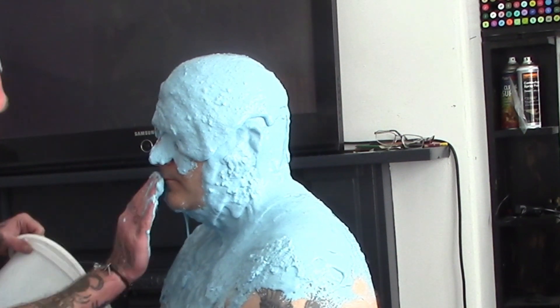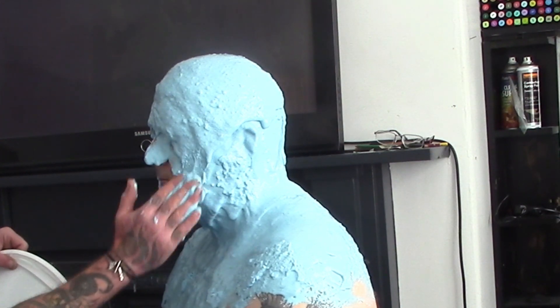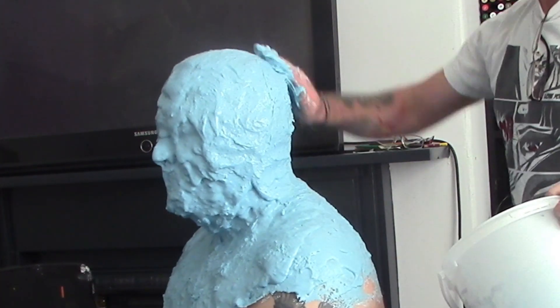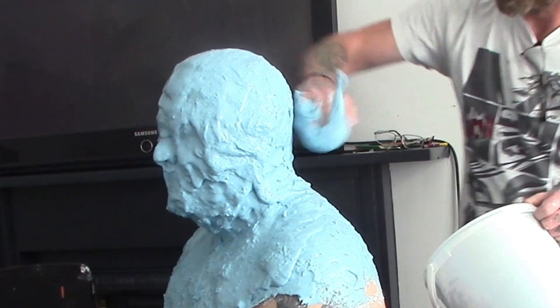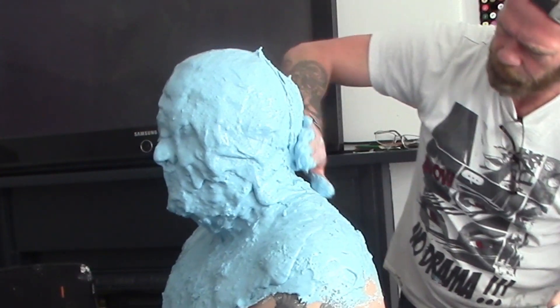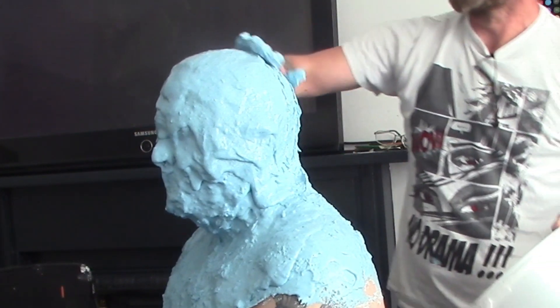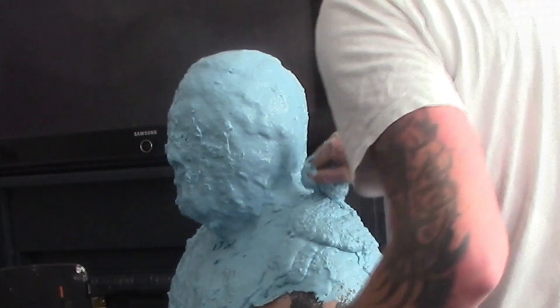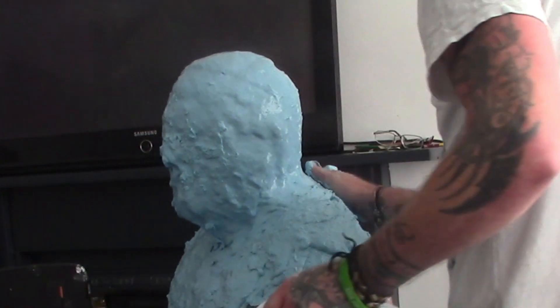Nostrils should have straws inserted to allow the subject to breathe, although in this case we've done this type of cast many times and we're being extra careful to avoid the alginate being placed over or near the nostrils, and the subject was happy not to have straws inserted.